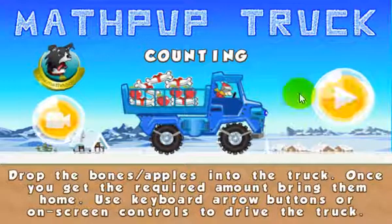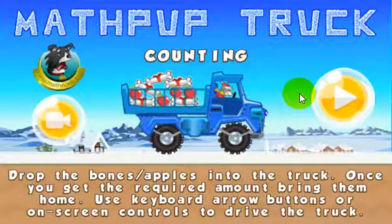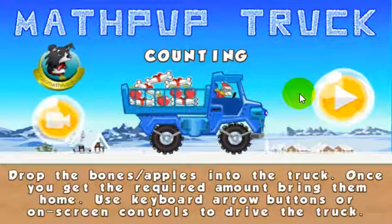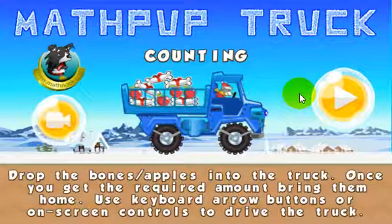And this is the start button. This game is available to play for free on our website. And like all other games, both fun and math games, they're all free to play without any membership or sign-up required.